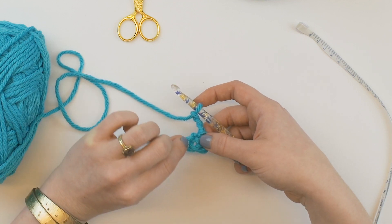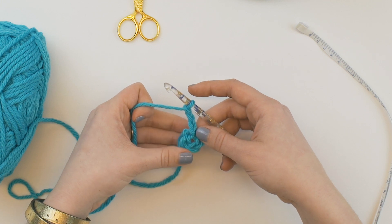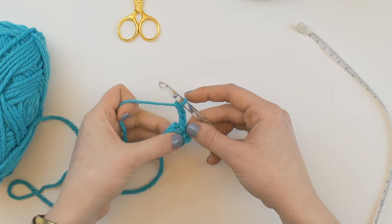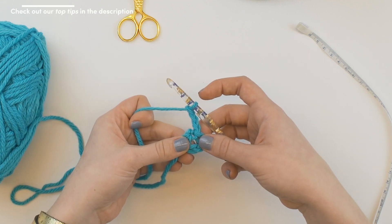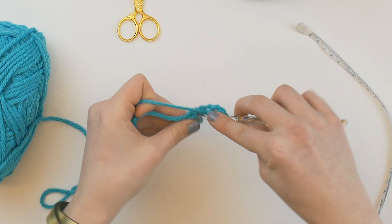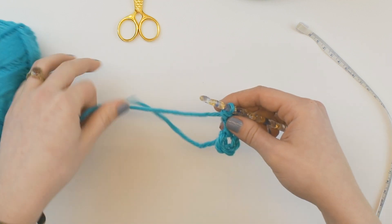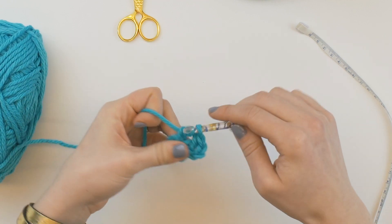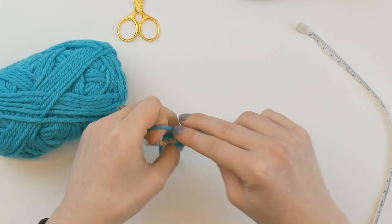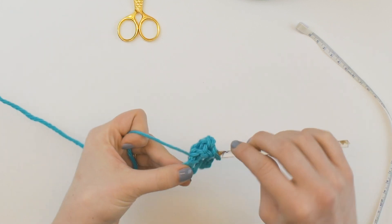You see it in there? Our first round is going to be double crochets, and we want 12 double crochets, but our chain three counts as the first double crochet, so we really only want 11 more double crochets. We're going to work all of those in the center of the loop — right in the center. So we're going to yarn over, insert our hook, pull through, yarn over, pull through two, yarn over, pull through two. The main difference working in the round versus working flat is that you're working in a loop rather than across your chain loops.